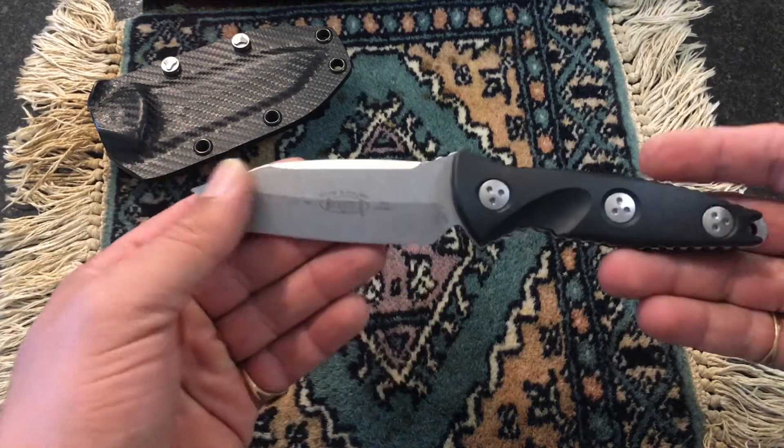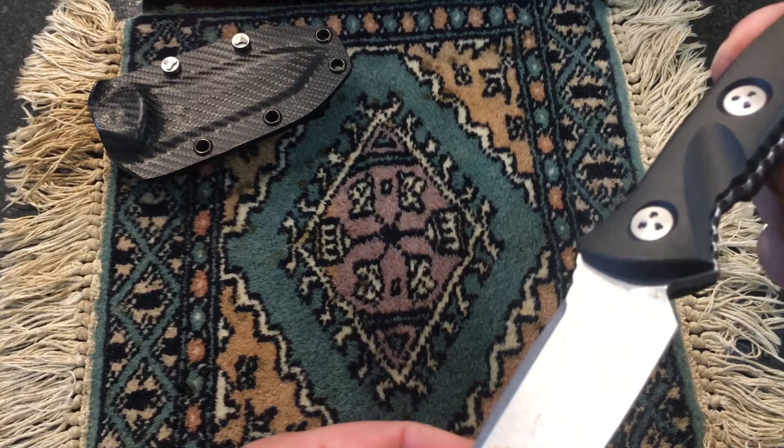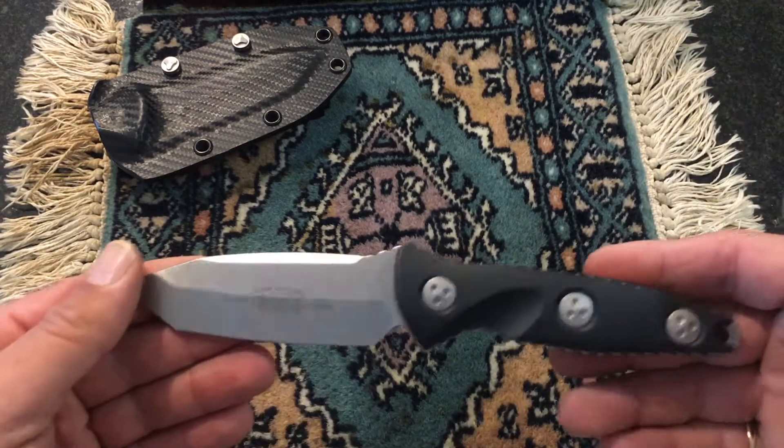It's a beautiful blade, very good steel. It's not top of the line, but it's XHP steel.